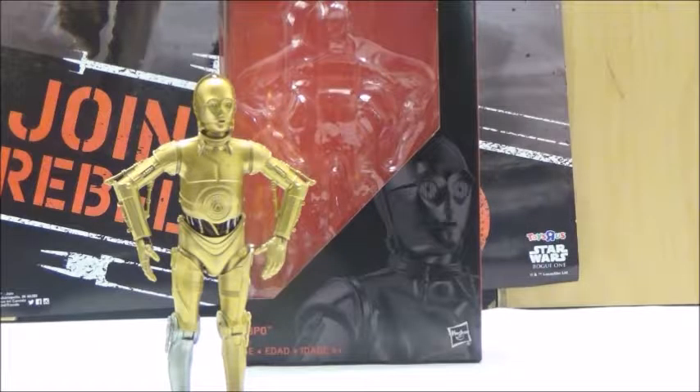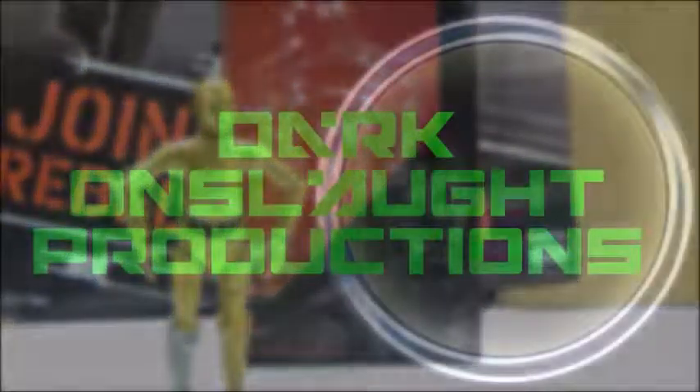Anyways, this is definitely a worthwhile pickup and I highly recommend tracking one down. Please comment, subscribe, and check out HiroClub and HiroTaku. Also check me on Twitter under Darkon633, and don't forget to check out the other channels below. I'll be back with more Star Wars reviews, but for now I'll be seeing you. Bye.